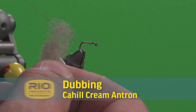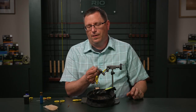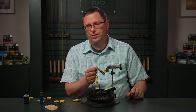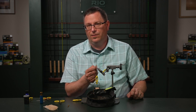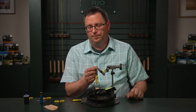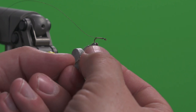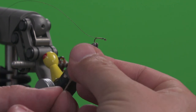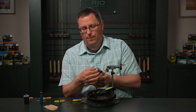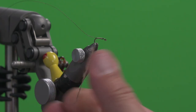Next we're going to add in some dubbing. This is a dry fly dubbing that can make a very tight application around the thread so that we can control the size of the body. Caddis are not very big around, so less is more — you don't need very much to make a caddis body. We're going to take a little bit, put it on our thread, spread it out, and twist with pressure between our thumb and forefinger.